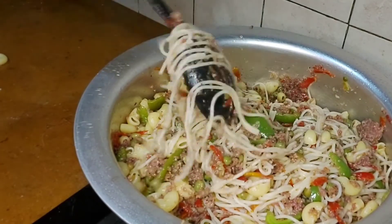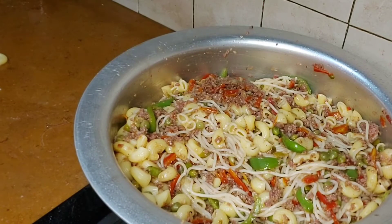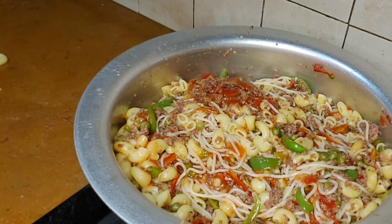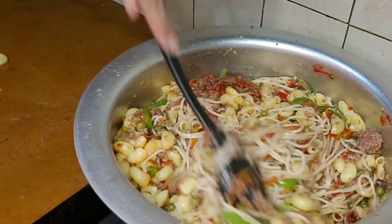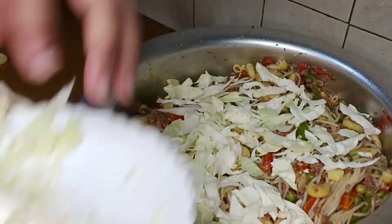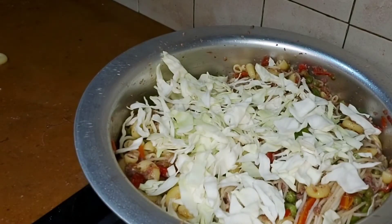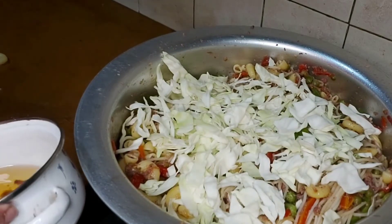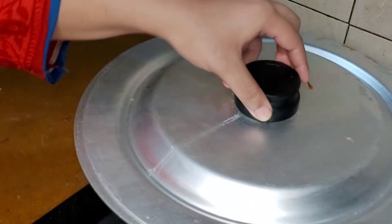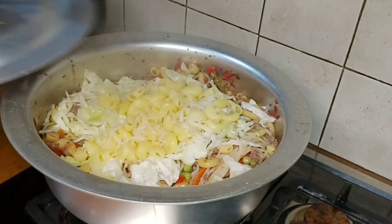Finally, spaghetti pasta, vegetables, and keemah are combined. I will add the soya sauce and chili sauce according to taste. We will also add vinegar to taste. We will cover it for 4-5 minutes.